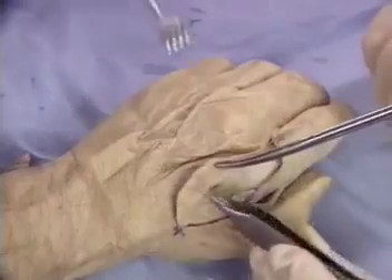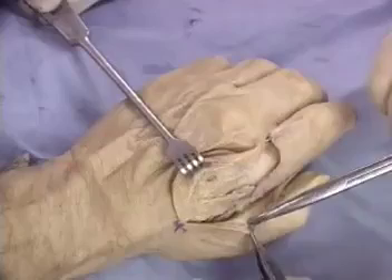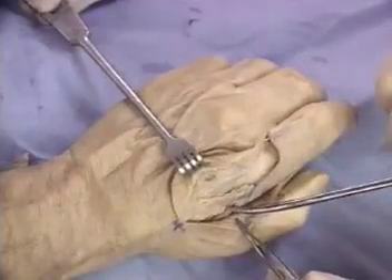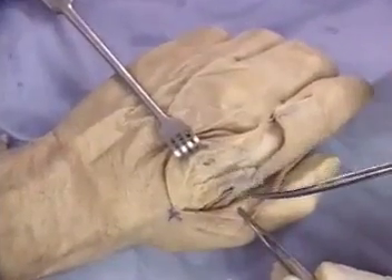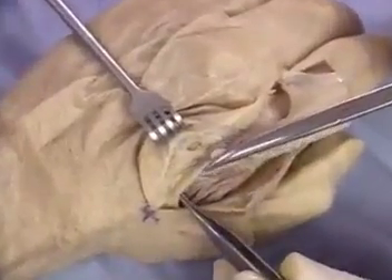Very thin skin flaps are raised to preserve the superficial veins. Then dissection proceeds along the surface of the first dorsal interosseous muscle. This preserves the first dorsal metacarpal artery lying in the subcutaneous fat.